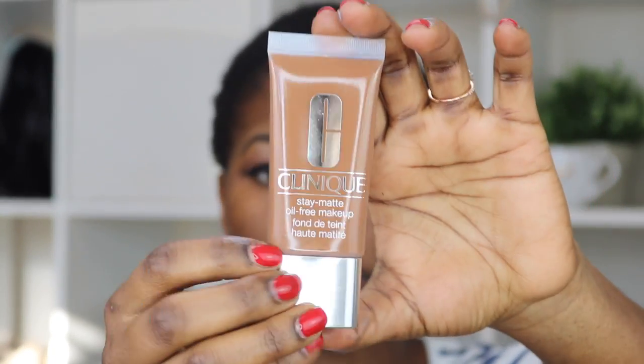I'm going to go ahead and put glue on the lashes and do foundation and everything else while the glue dries up, and then I'll put the lashes on. For the foundation, I use the Clinique Stay Oil Free Foundation.